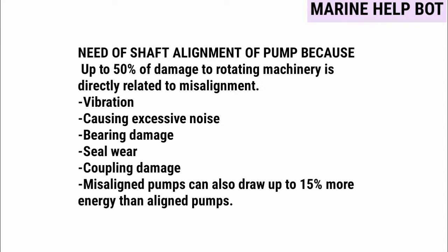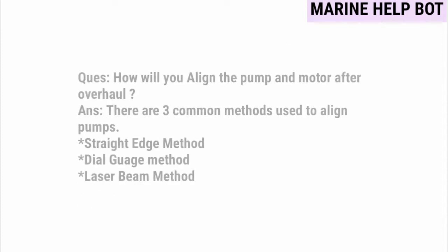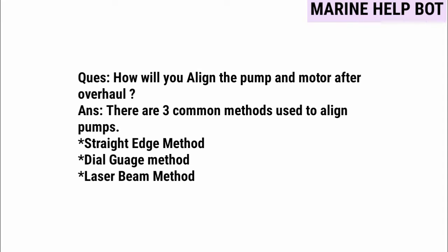These are the reasons why we need shaft alignment of a pump. Moving towards our next question — how will you align the pump and motor after overall — there are basically three common methods used to align a pump: the straight edge method, the dial gauge method, and the laser beam method.